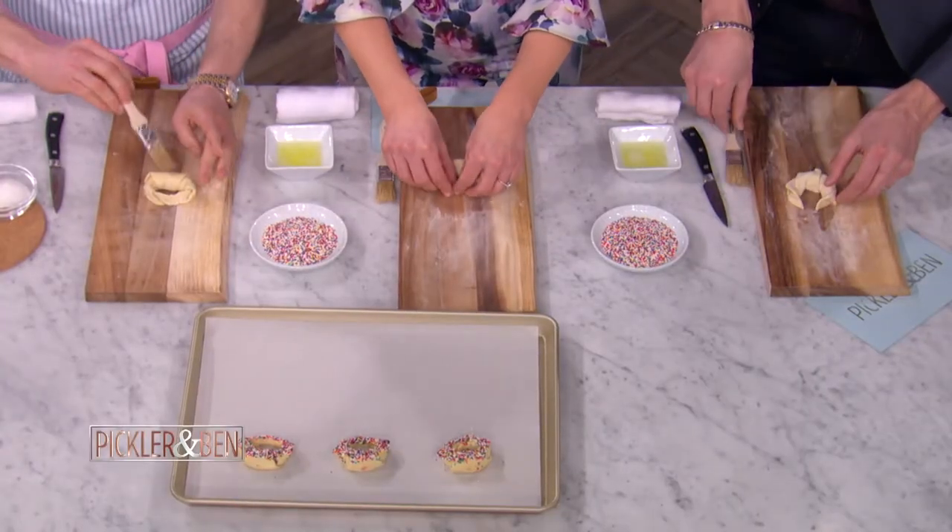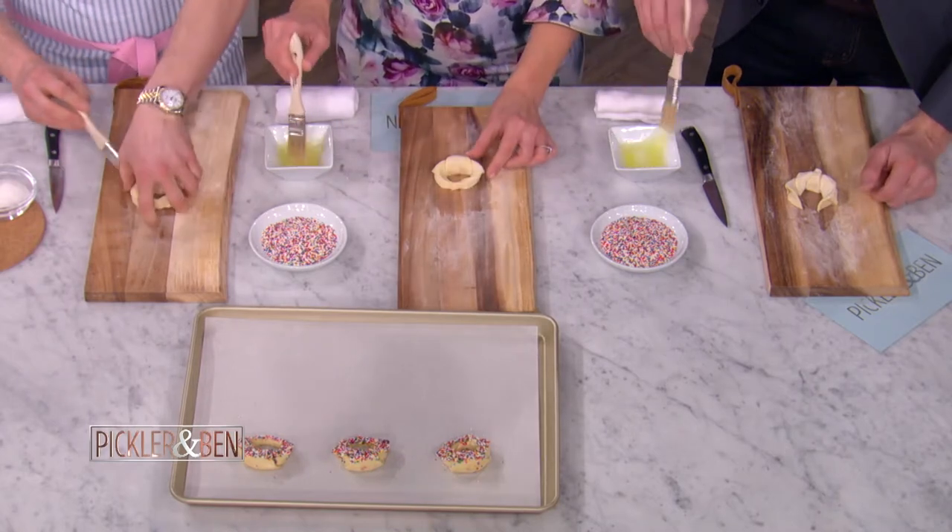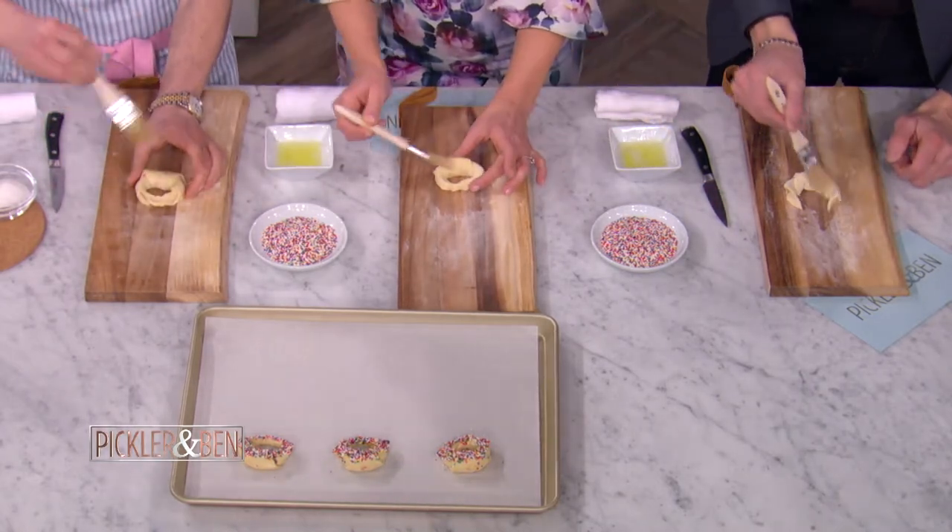This is egg white — it's the glue that will hold everything and marry it all together. So brush it on and give it a hearty brushing so the sprinkles will stick.